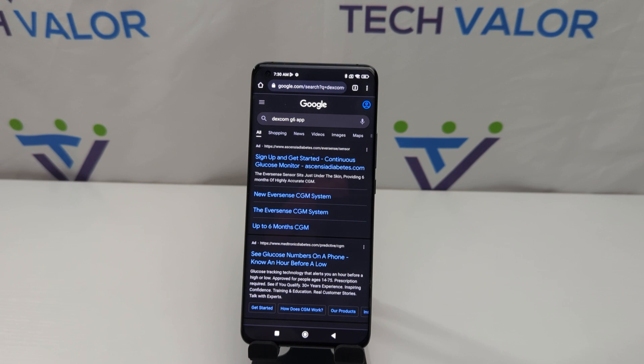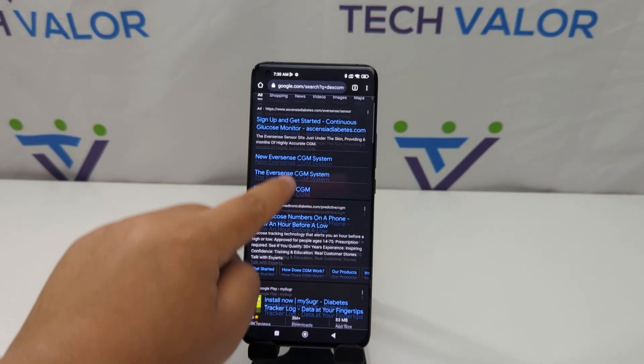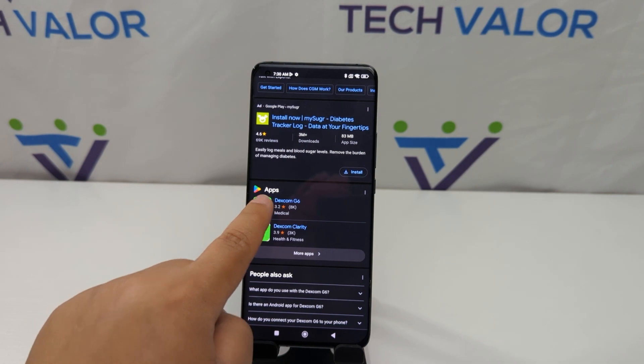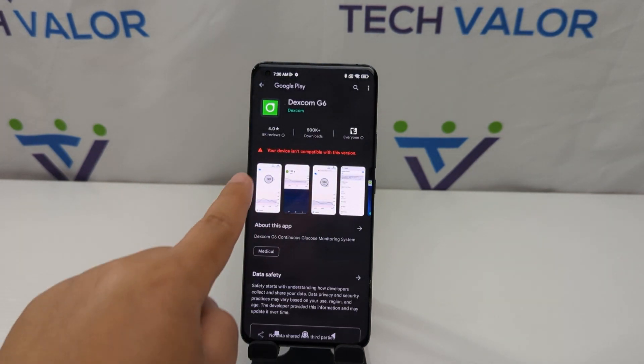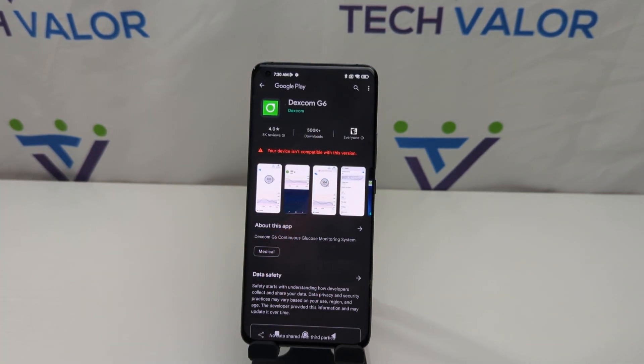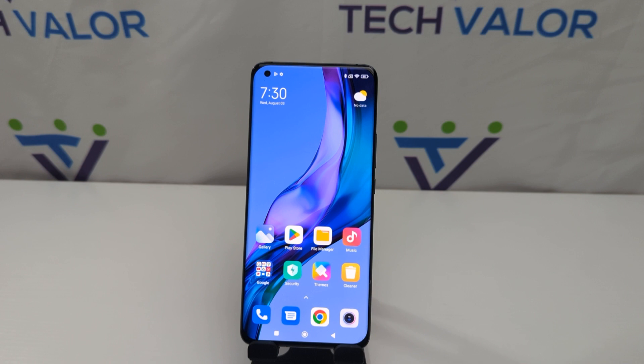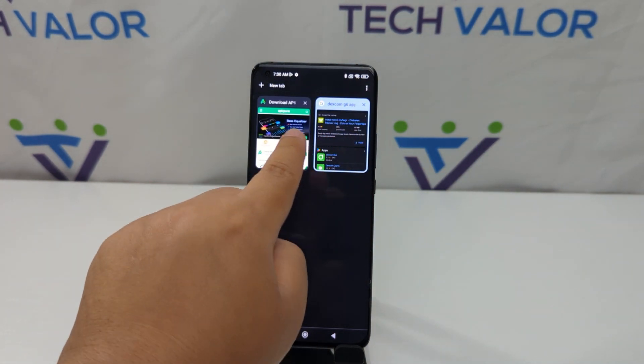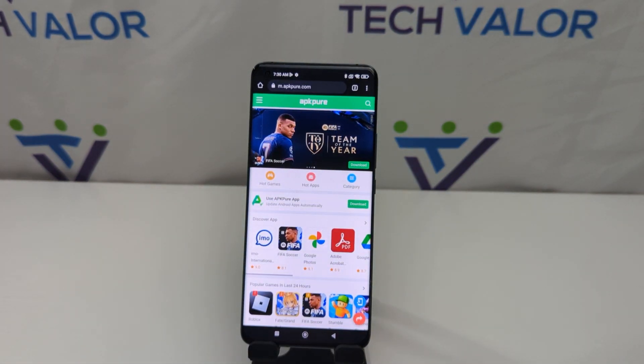I also searched for it in Google — Dexcon G6 app — and the app does show up, but when I click on it, it says your device is incompatible with this version. So what we need to do is install a different program called APK Pure.